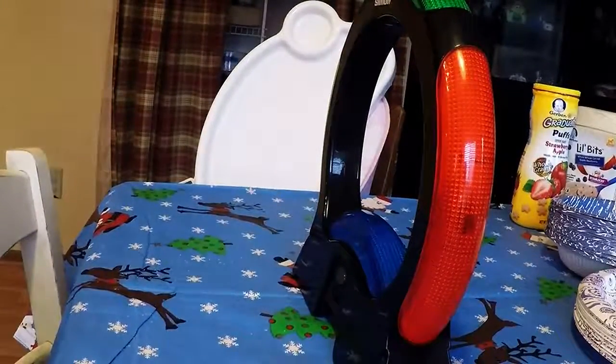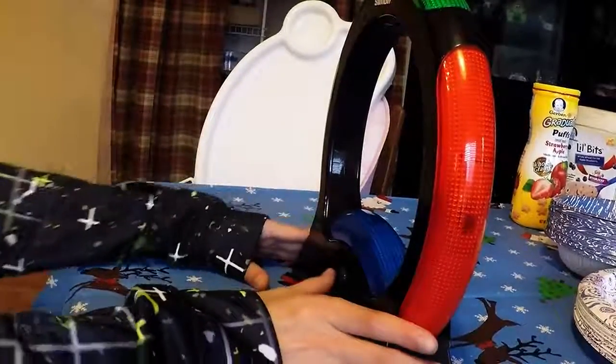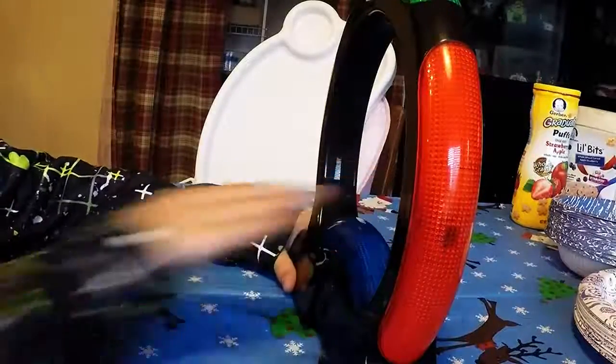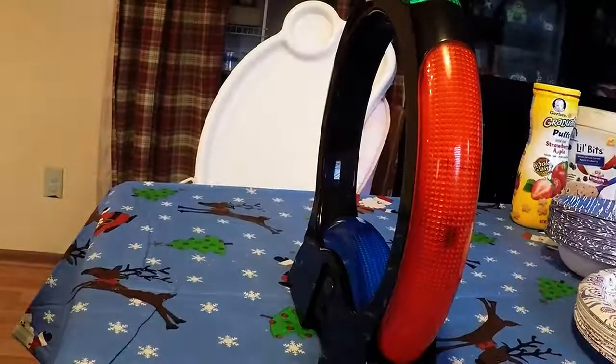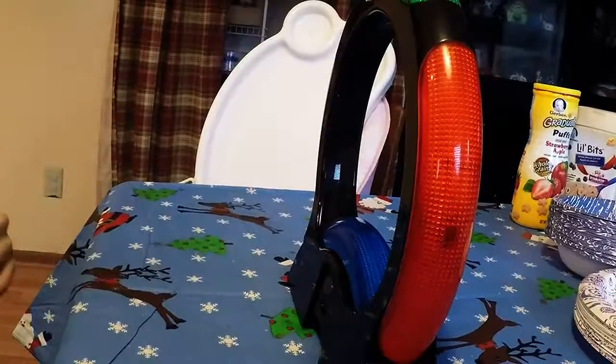I also got this — it's a Simon Air Watch. I'll show you guys me playing it. Let's see what it does.